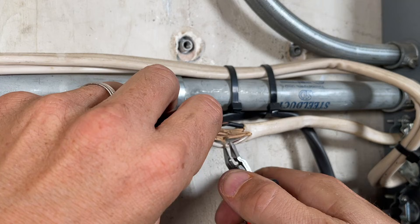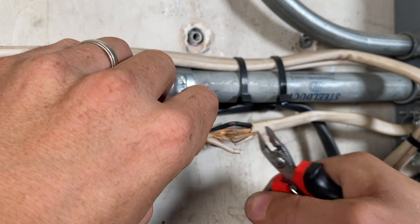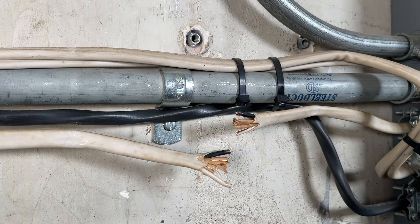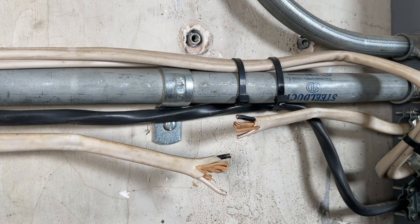Then I'm going to cut the wires evenly — the ground and the hot. Then I'm going to go ahead and clean up these wires and prep them for the splice kit.